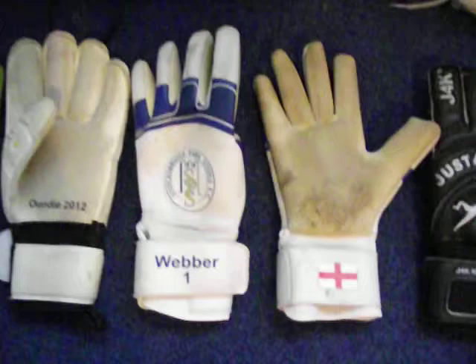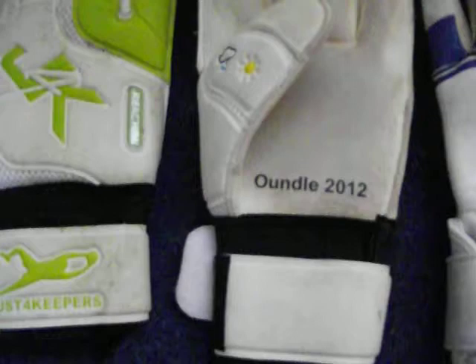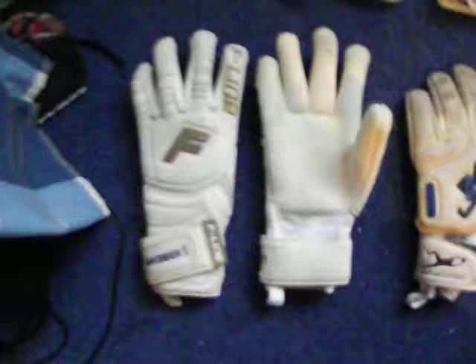Moving along, I've got my Keeper IDs from Just Keepers. It's got a Stocksbridge logo on it and my name on the band as well. Moving along, I've got the new Just For Keepers Reactions. These are the green and white colourway - you can only get these at the Undelcamp. They don't sell these; they make them in black and white.